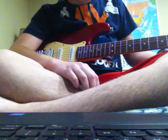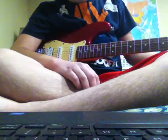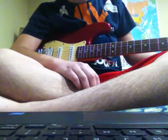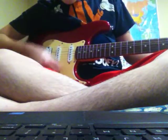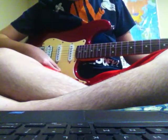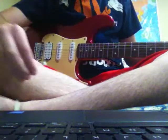So, to play an A7th chord, this one is a simple one. You just gotta cover the D and the B string on the 2nd fret, and from the A string down, the chord sounds like this. And you have yourself an A7th chord on the guitar.